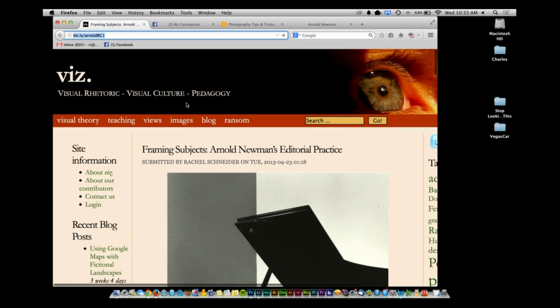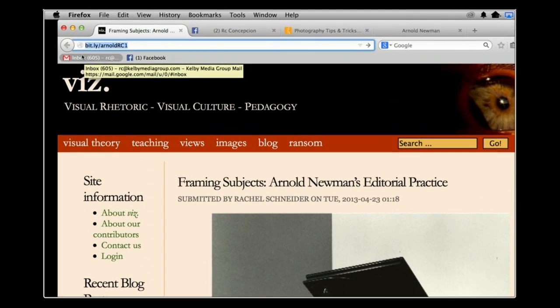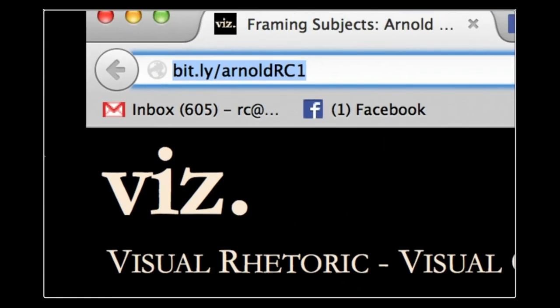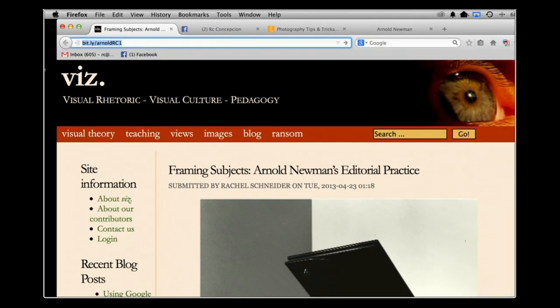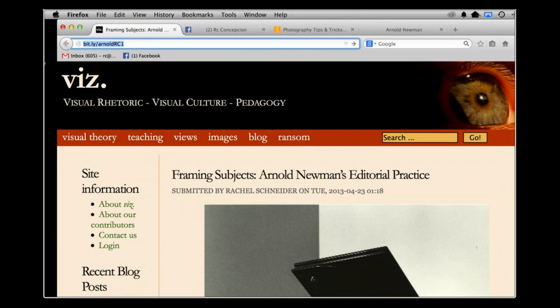We were talking about this website showing all of the Arnold Newman material — it's a great resource on composition. It's Viz, Visual Rhetoric, Visual Culture, and Pedagogy. To make it easier, go to bit.ly forward slash ArnoldRC1. That will bring you to the article talking about composition, framing subjects, and the kinds of work that Newman did. I think a historical perspective always helps get that inspiration flowing in your photography. If you have any questions, Facebook us at Facebook.com slash PhotoRC, or find the KelbyOne group page on Facebook. Let us know what you want to see here on Photography Tips and Tricks. Take care.